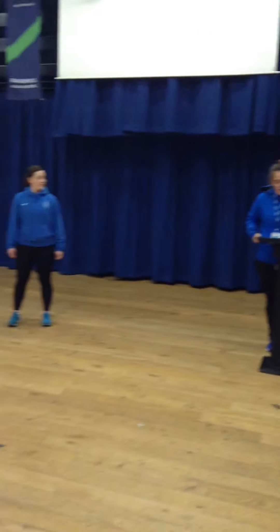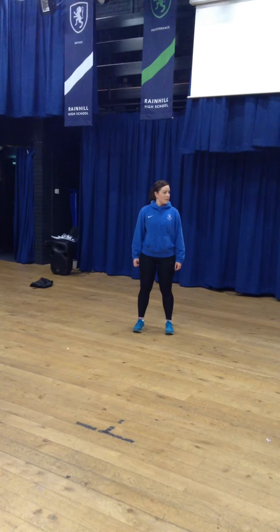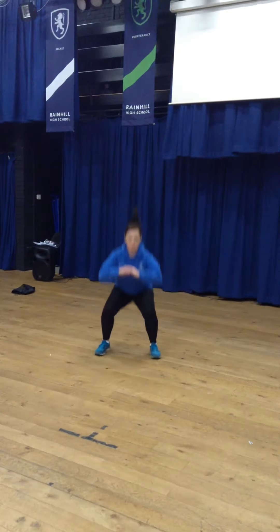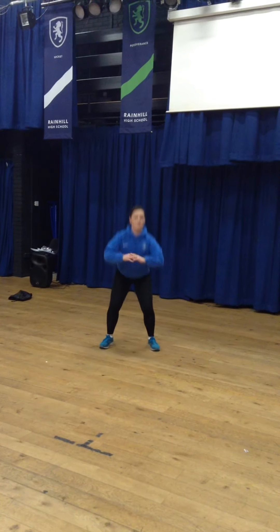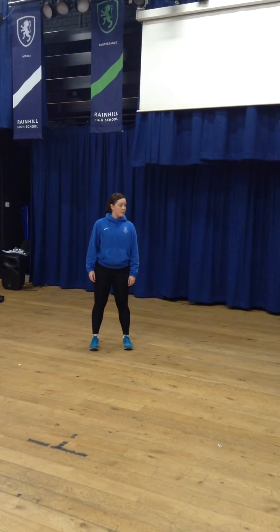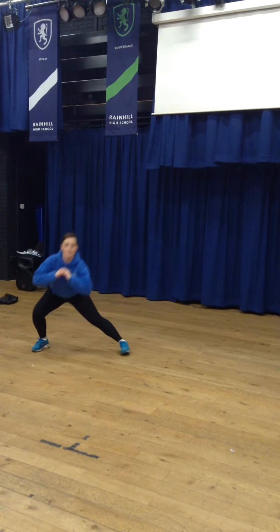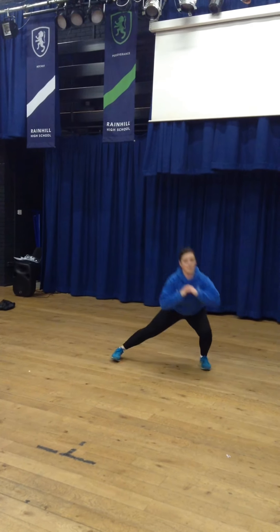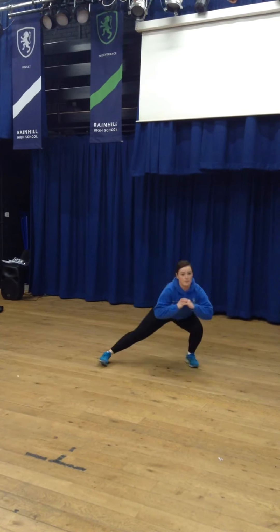Two more exercises, hopefully working your legs and your gastrocnemius in particular. Box squats: down, jump forwards, down again — working those legs, working the hamstrings, the quads, and the gastrocnemius as well. And side lunges, please. Lovely stuff.